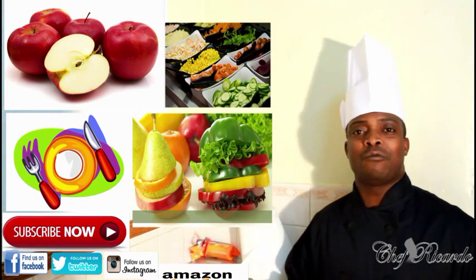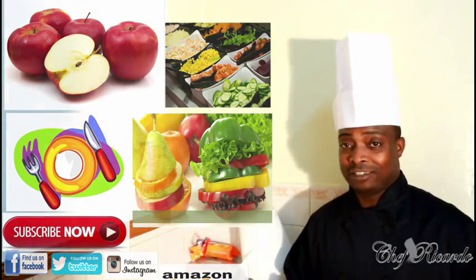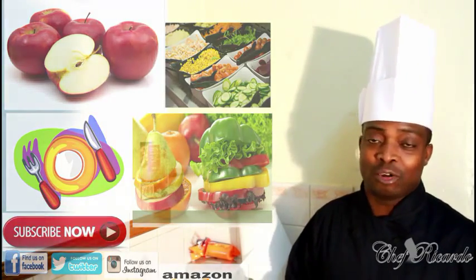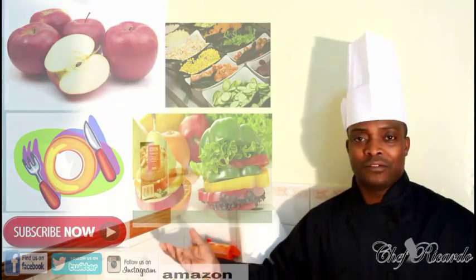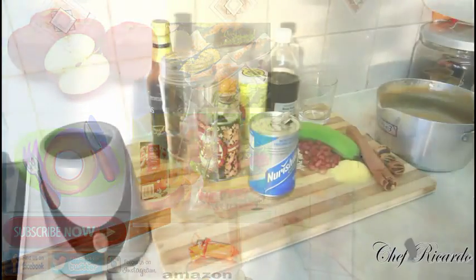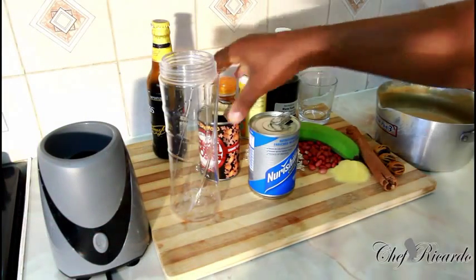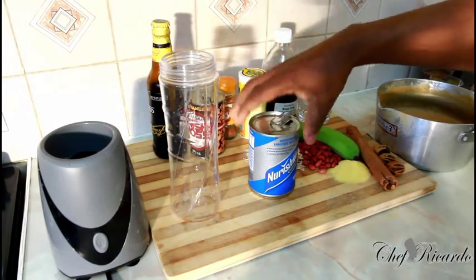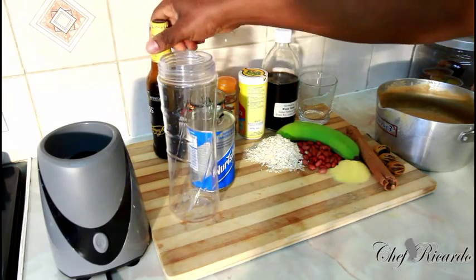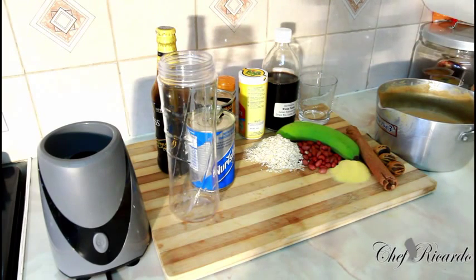Thank you so much guys for watching the cooking program. We give you a daily video — we cook every day and put up a video every day. So see you next time. Now I'm going to make you a wicked punch. I have some nutriment left, some Guinness left, and some Irish mash left, and the beauty with this punch is what goes inside.